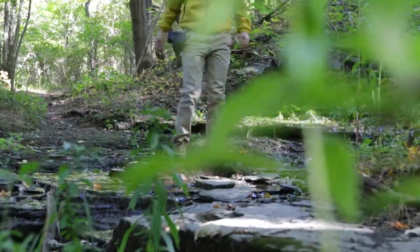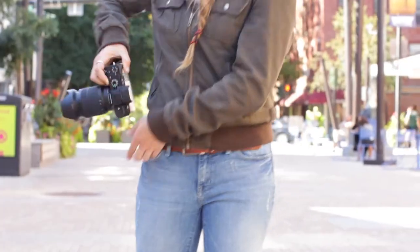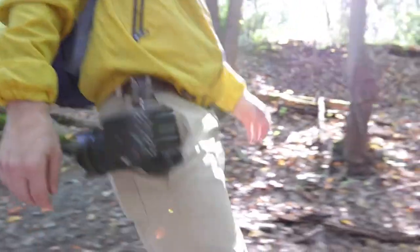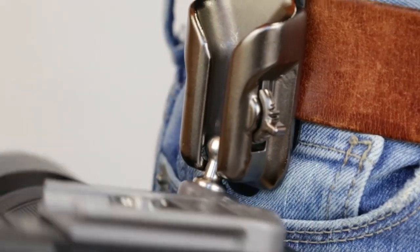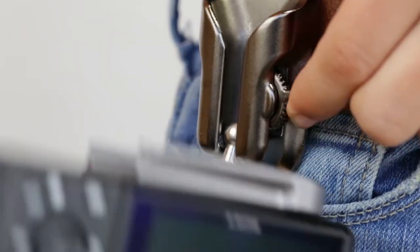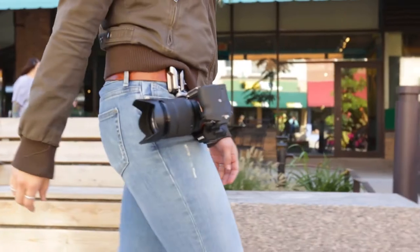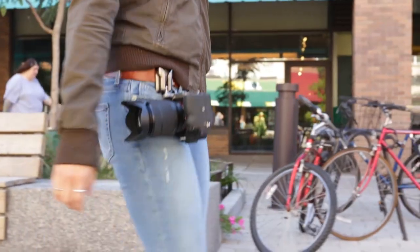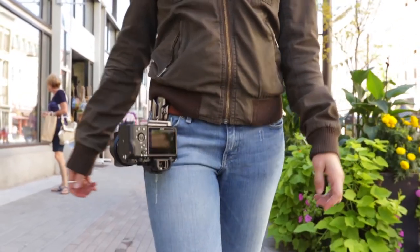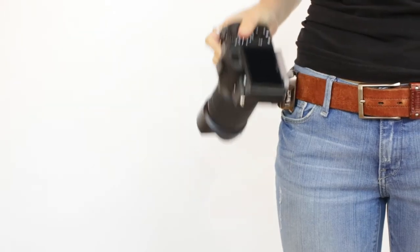Secure. Fast. Ergonomic. The Spyder Light Holster is based on the same patented concept behind our flagship SpyderPro model, but re-engineered specifically for mirrorless and lightweight cameras. Your camera moves naturally with your body and is always ready to grab the next shot.